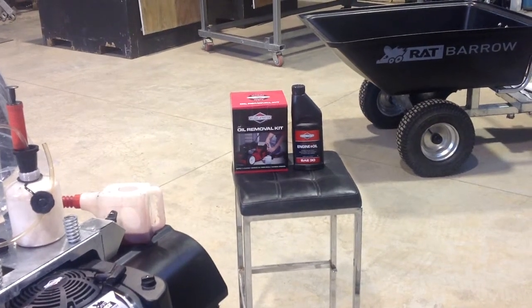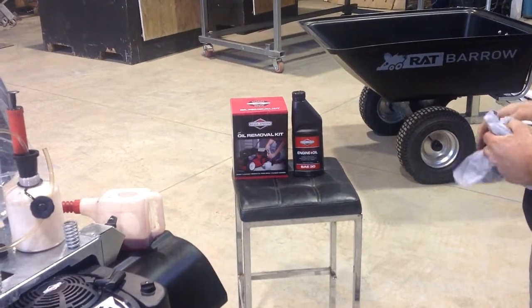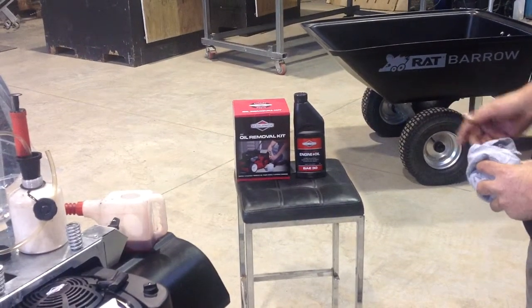To change the oil on your rat barrow, go to your local Bunnings shop and buy an oil removal kit and a bottle of SAE 30 oil. This will roughly cost you about $30.